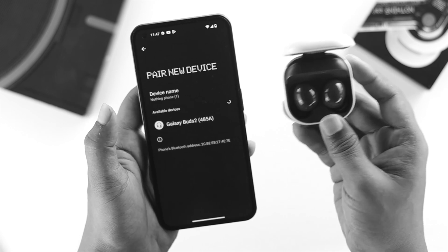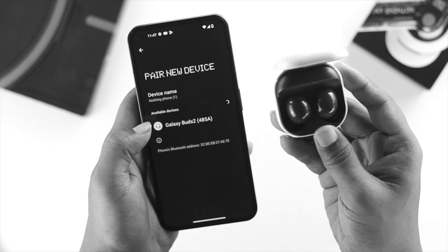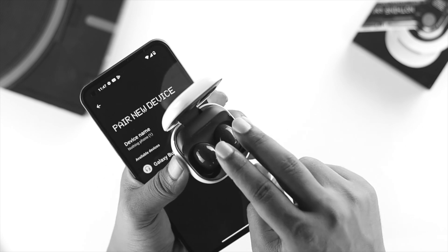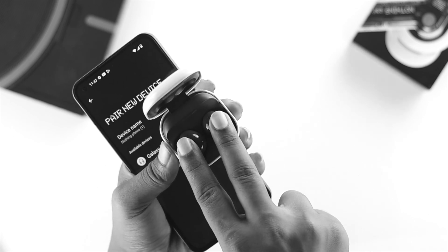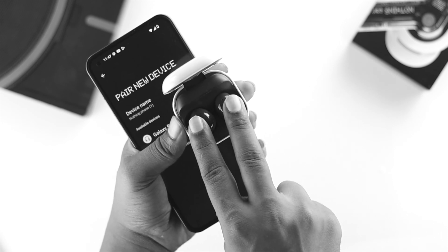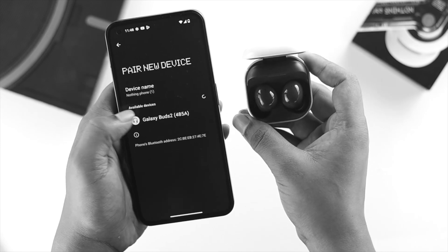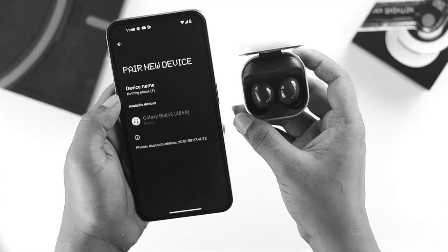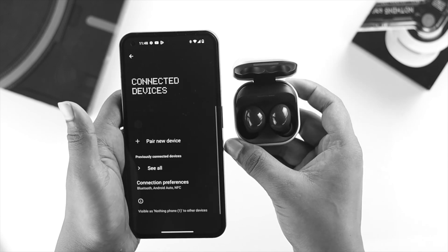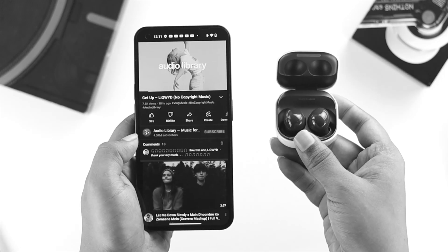If you can't see your device appearing, press and hold both earbuds with your two fingers until you see the color change in the middle. That will put your device into pairing mode and you'll be able to see it in the list. Once your device appears, tap on it to connect, then tap Allow Access, tap Pair, and your device will be connected right away.